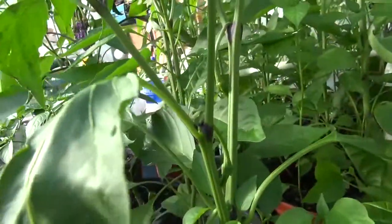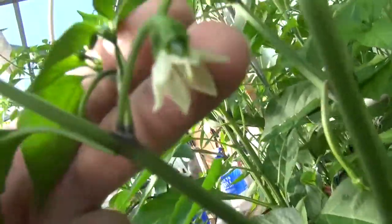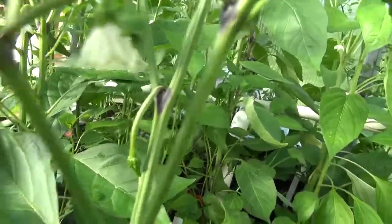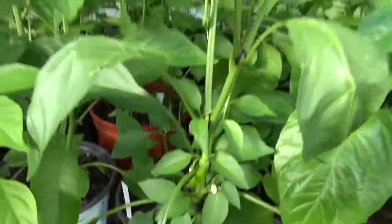I'll give you a closer look at the flower. You can see the black parts on the stem — that's the cowhorn pepper.